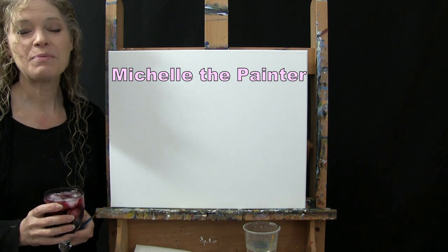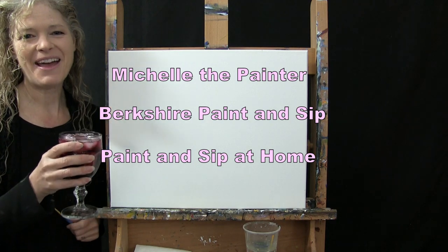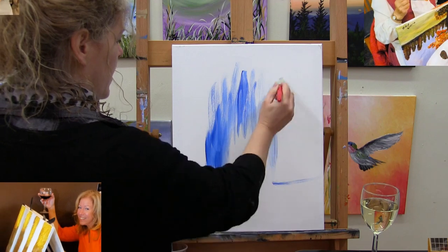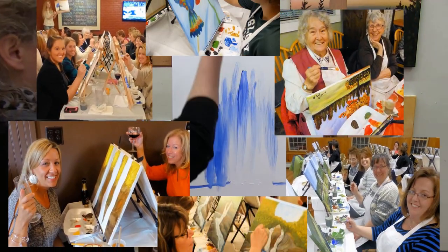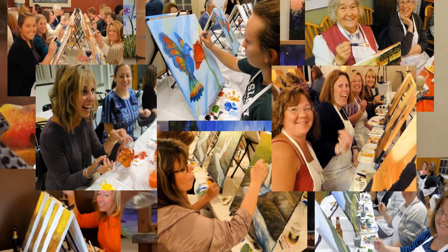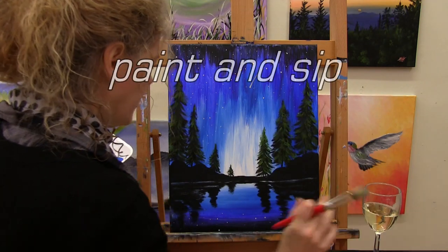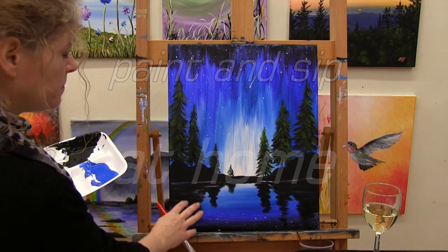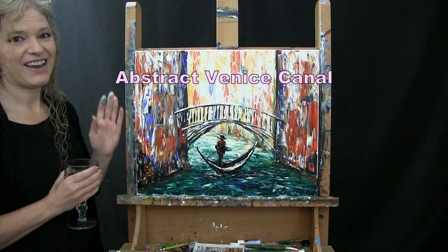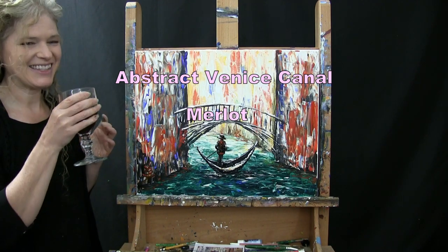Hi there, I'm Michelle the painter from Berkshire Paint and Sip and this is Paint and Sip at Home. Today we're going to be painting Abstract Venice Canal and I'm going to be sipping on a little Merlot. So let's get painting and let's get sipping.